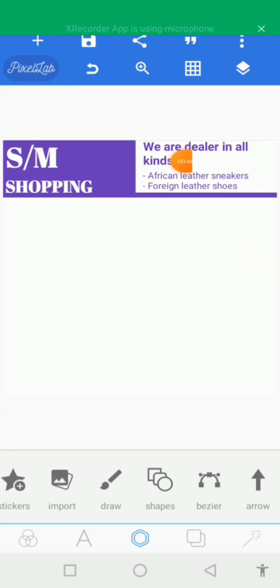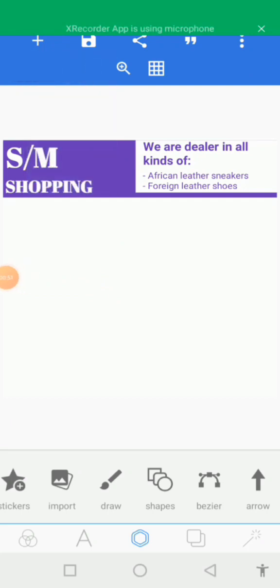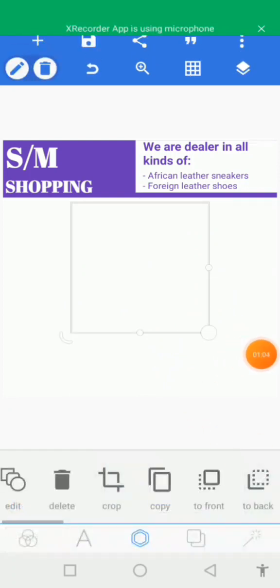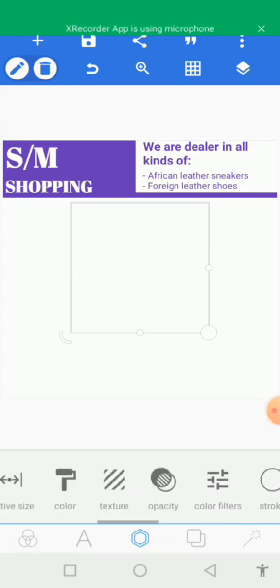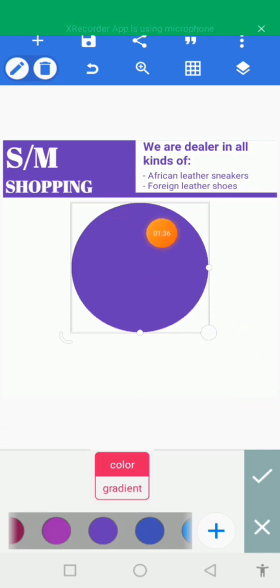Let's move to the plus sign and add a shape — let's add a circle. Now we have the circle here, so let's check it and come to the center sign and search for color. Tap on the color to activate it. We are going to use the same color that we used for the first shape and the text. Now we have the shape here — it's just the normal shape.